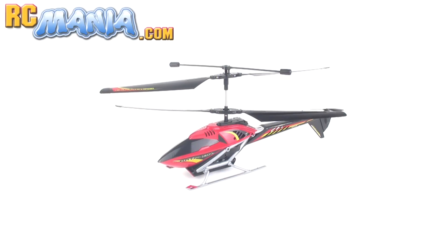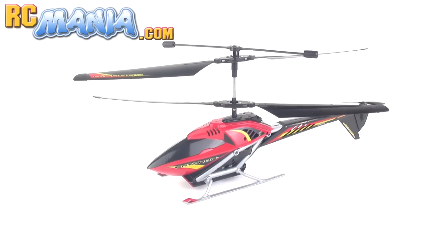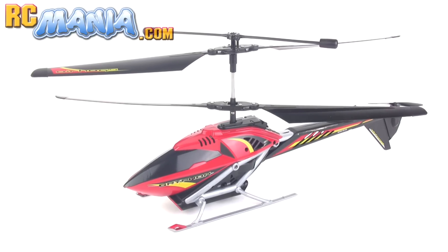Hey folks, it's Jang here from UltimateRC.com and RCmania.com, the place for toy grade RC reviews. This is the video to accompany my review of the new Air Hogs Griffin three-channel helicopter.